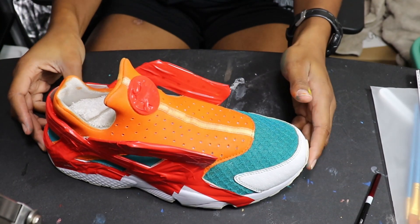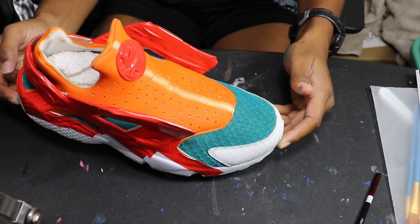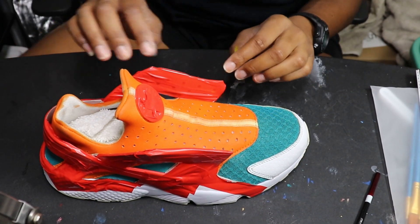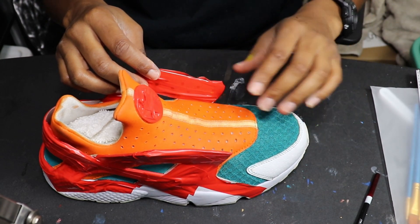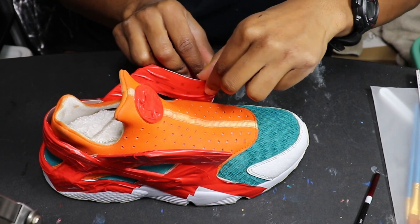I let that first coat dry and I like it, but it's looking a little too dark. So what I'm gonna do is take off all the tape and then see if I can do a second or even a third coat on the fabric with a lighter bluish color and see how that turns out.